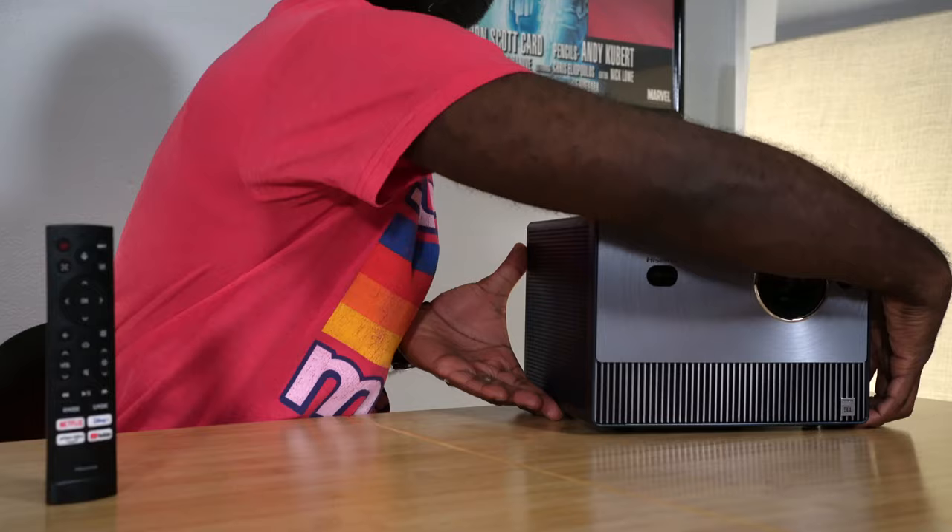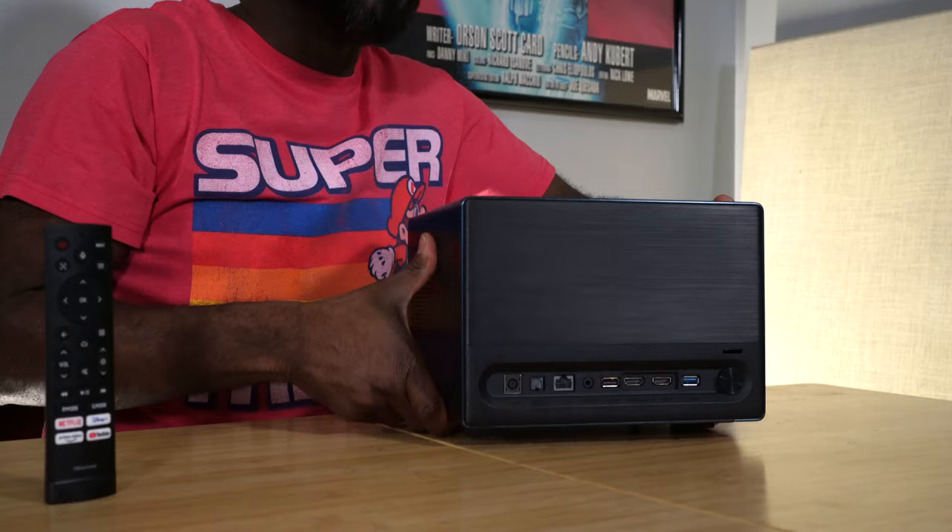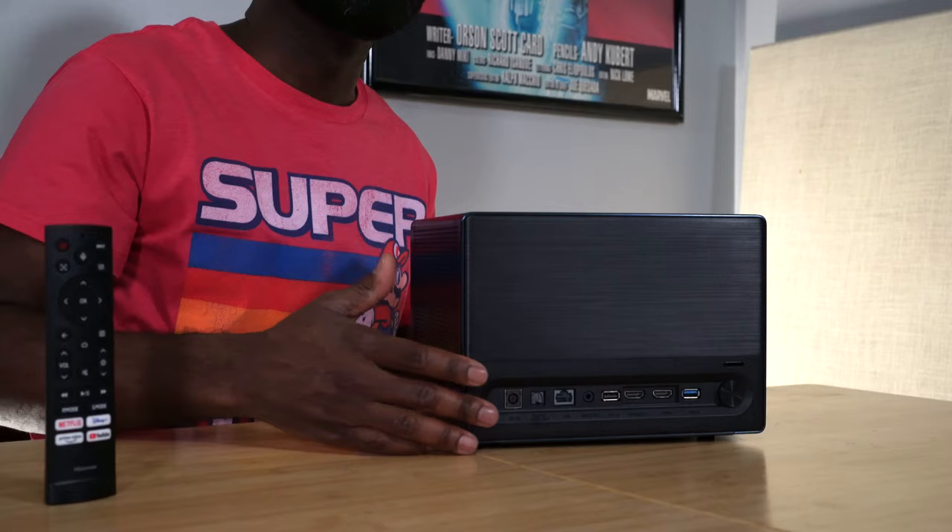Right up front, it looks really good. And that continues around back — the plastic plate on the back also has a brushed surface look. Hisense has done a great job giving us a projector that fits anywhere in your room. You can put it on a table, project it on your wall, and people will notice just how cool it looks.